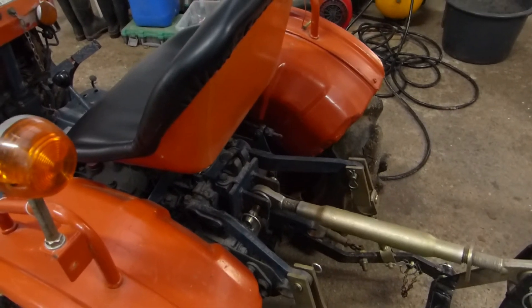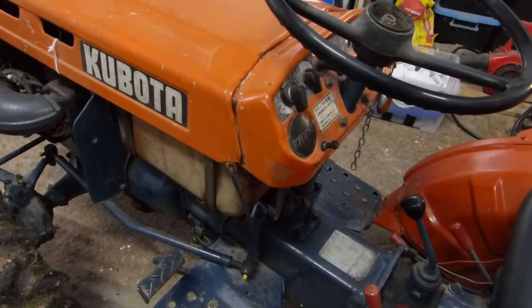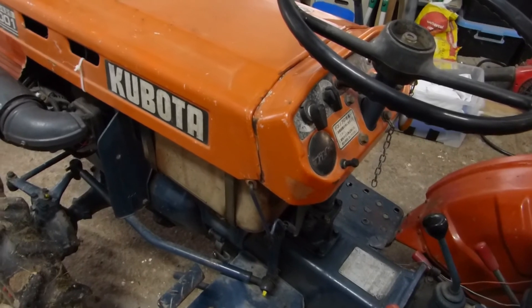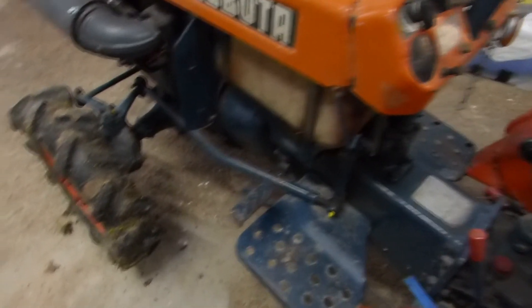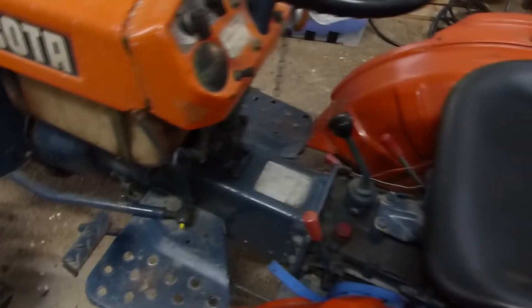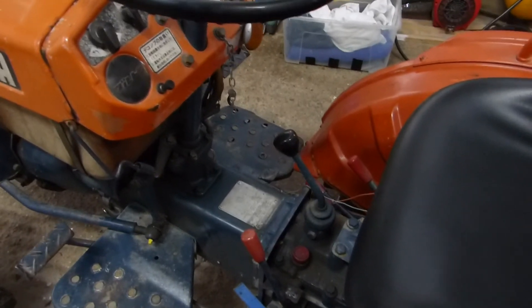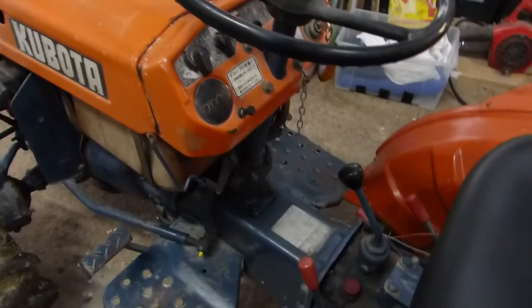My previous tractor was the B7000. The main differences between the 7000 and the 7001: the 7001 has three cylinders, the 7000 was two cylinders. Also, the 7000 just has a short footrest; this one has a full-size footrest. The other bigger difference is it's got a foot throttle, whereas the 7000 is hand-operated only.